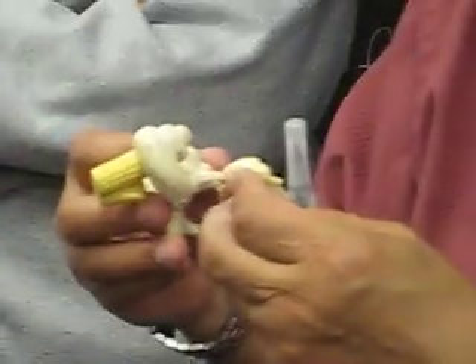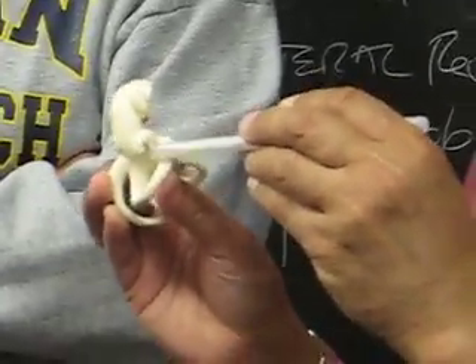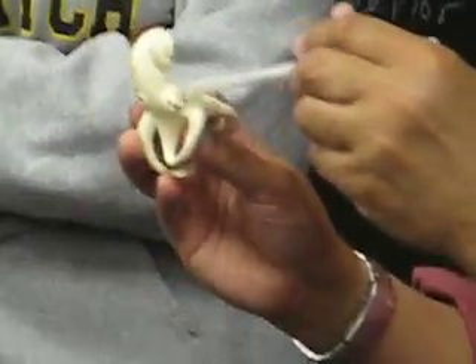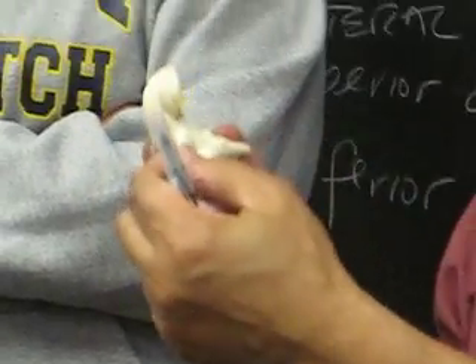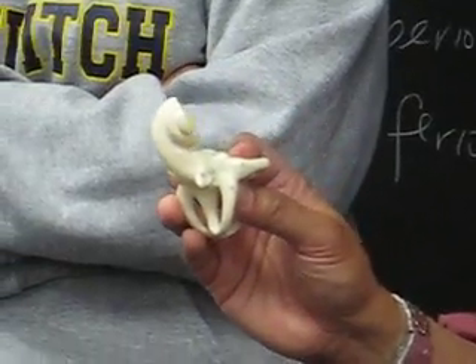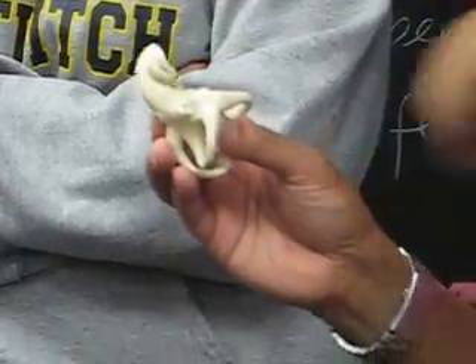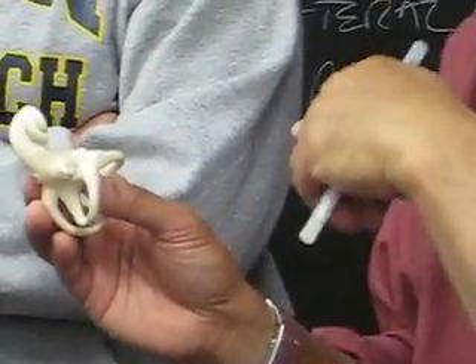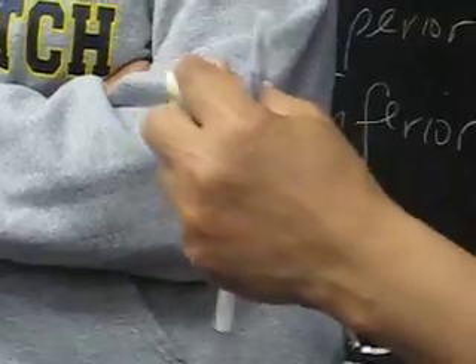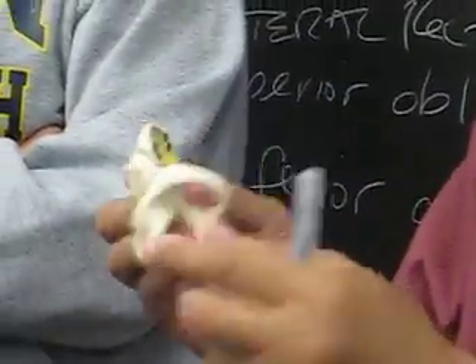This is your malleus attached to the eardrum, and this is your incus. The stapes should be here, and it is attached to your oval window. The oval window is part of the inner ear or the vestibule where your stapes is attached. So the vibration from the eardrum is transmitted to the malleus, incus, stapes, into the oval window, and then to the scala vestibuli. This is your cochlea and vestibulocochlear nerve.